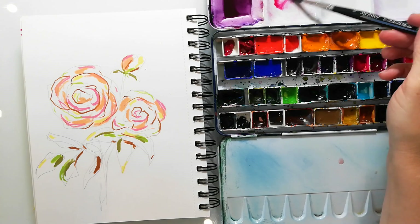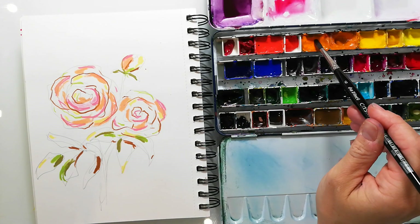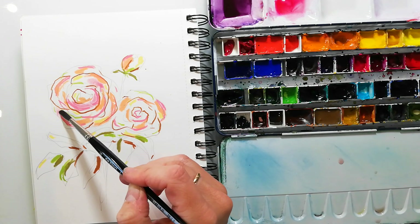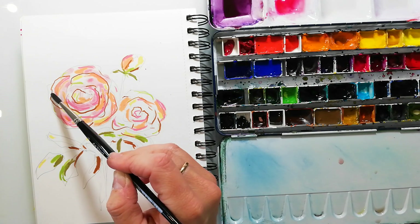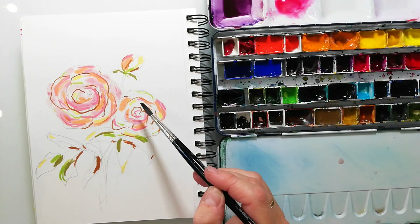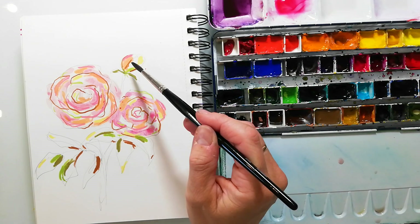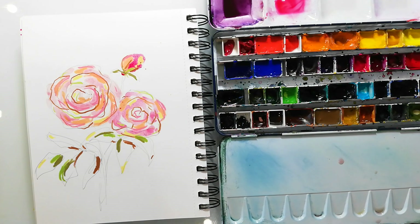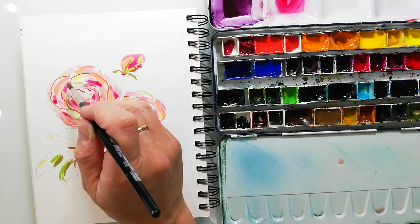Now I go in with the watercolors, starting with a light pink, and I just work around the flower. I try to keep some highlights to make it not look flat — it's just playing and exploring and having fun. While the light pink is still wet, I go in with a darker shade of this color to bring in more shadows.